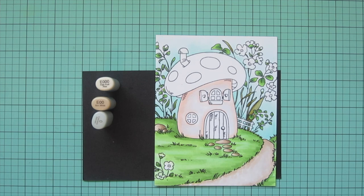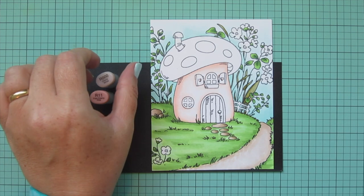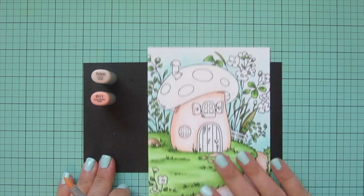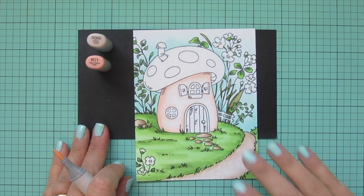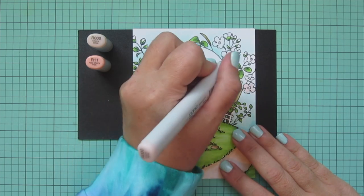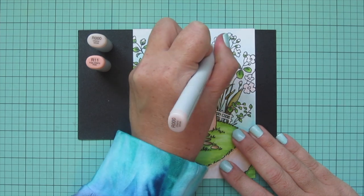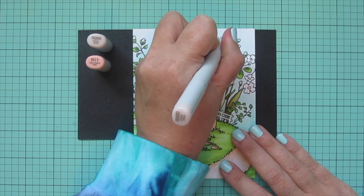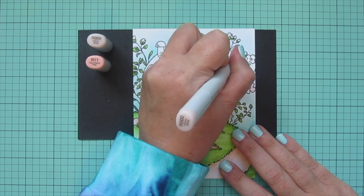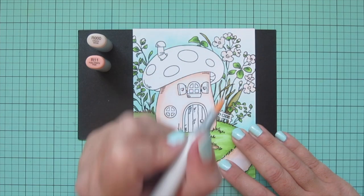The colorless blender doesn't actually blend anything — it just pushes color away — so I'm pushing those beige tones back toward the edges and getting a nice fade in the center. Moving on to the flowers, I'm starting with R triple zero and R 11. I'll add some all-over color with R triple zero first, coloring in every blossom and every little bud.